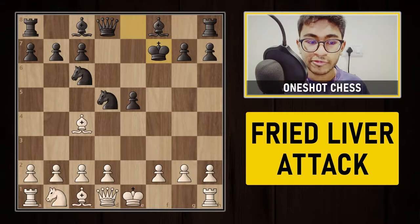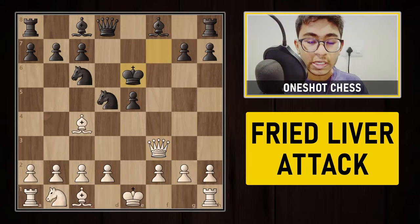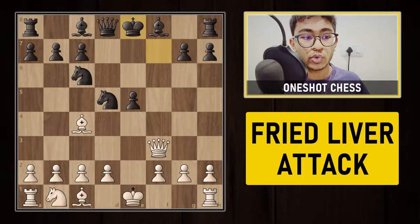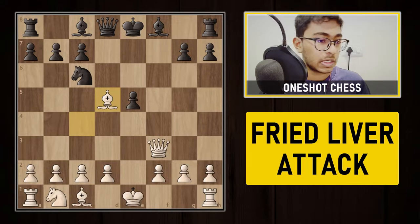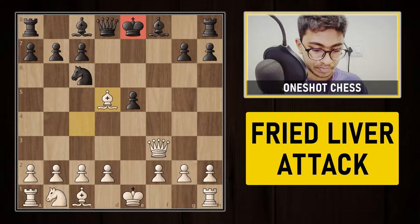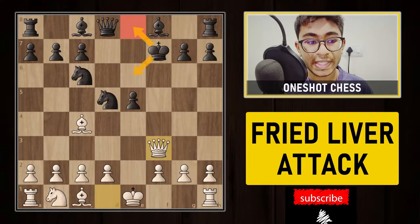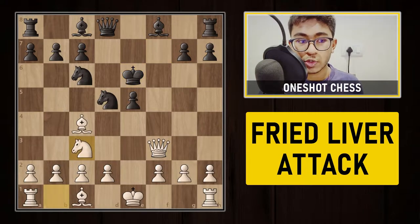After knight to f7, white is hitting the queen on d8 as well as the rook on h8. Black is forced to capture the knight on f7, and now we play queen to f3 check. King is forced to go to e6 because if the king goes back to e8, the knight on d5 is simply hanging. After king to e6, white threatens checkmate by queen to f7, and black can no longer castle. White then develops the knight to c3.